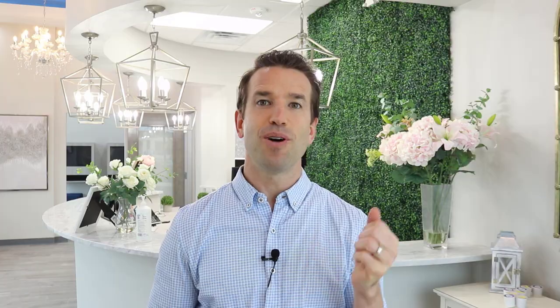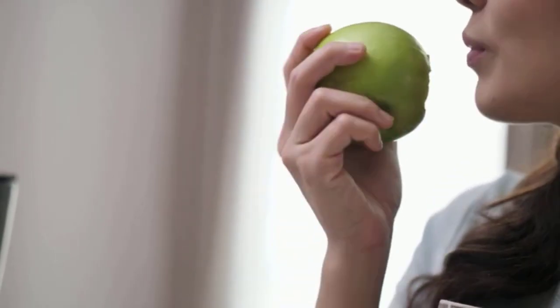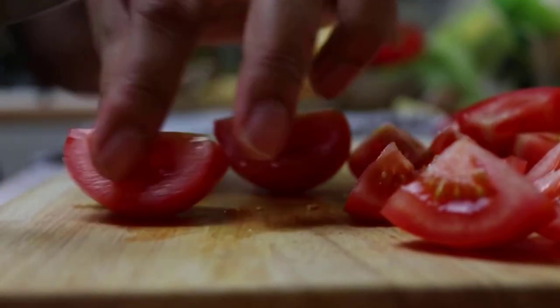One of the hardest things for a lot of people is what you can and cannot eat. You want to avoid the hard, sticky, and chewy. In general, enjoy the soft and small. If you're going to have something like carrots or apples — something hard — try to cut them into small pieces and eat them with your back teeth, being as gentle as possible.